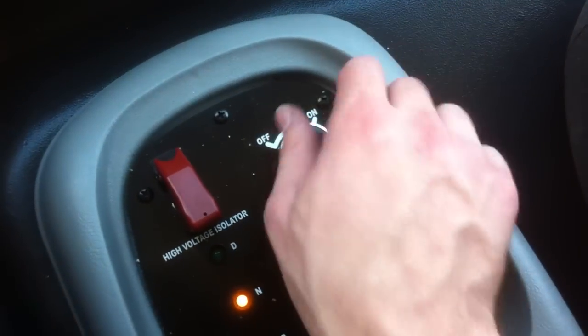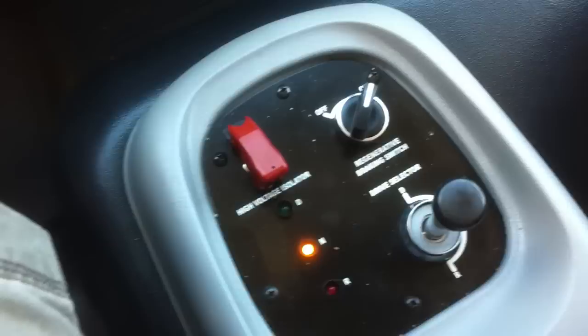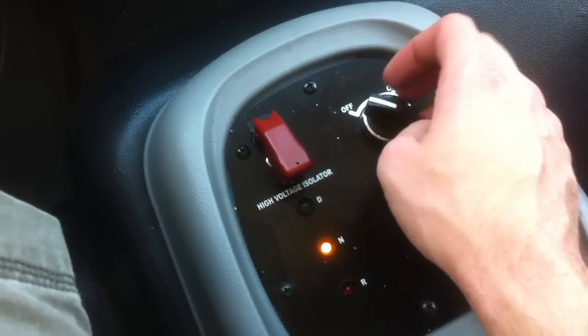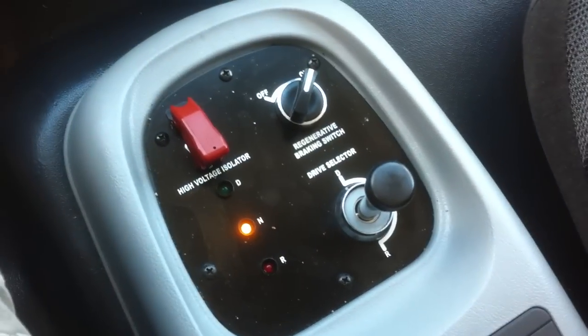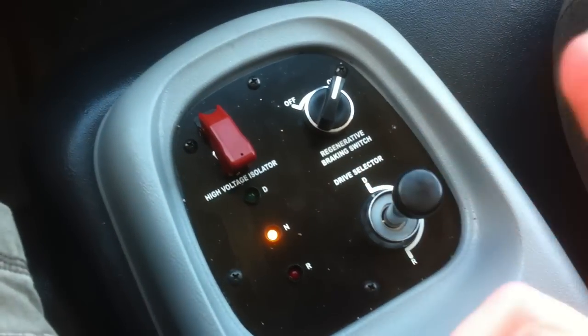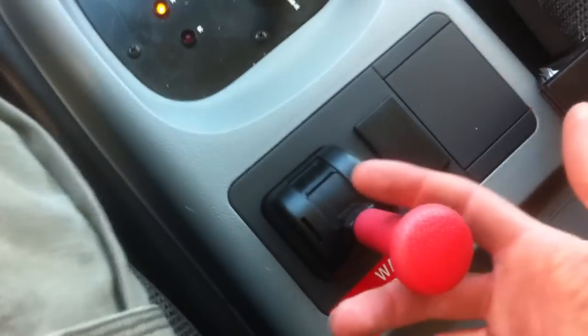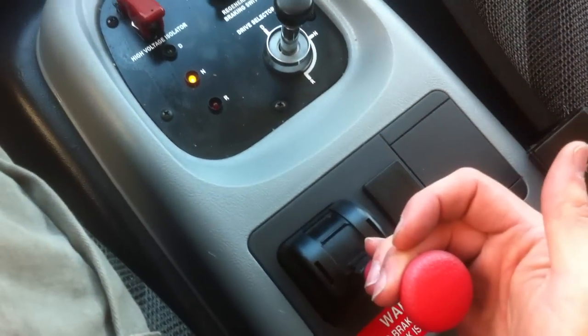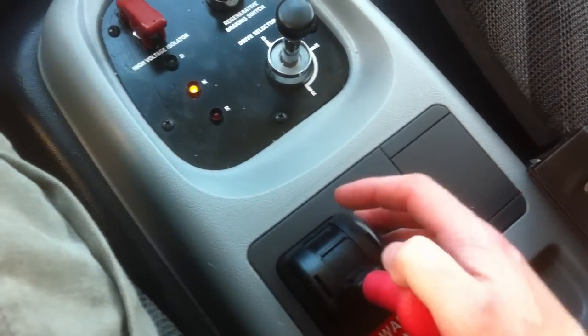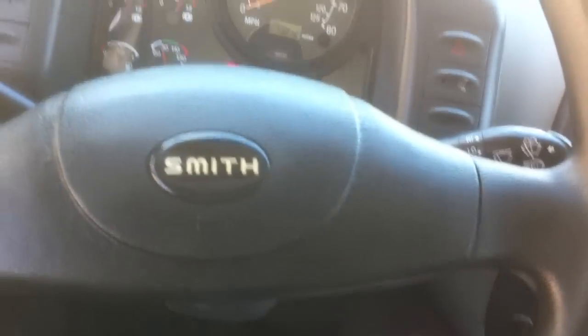This is the regenerative braking — always leave that in the on mode. You'd turn it off in icy conditions because it engine-brakes kind of hard. If there are icy conditions, I'm not working anyway. This is your gear selector, your drive selector, and this is the emergency brake here. You can hear that big air brake hit right there. Yeah, it does have air brakes and all that — it's pretty cool. It does the job.